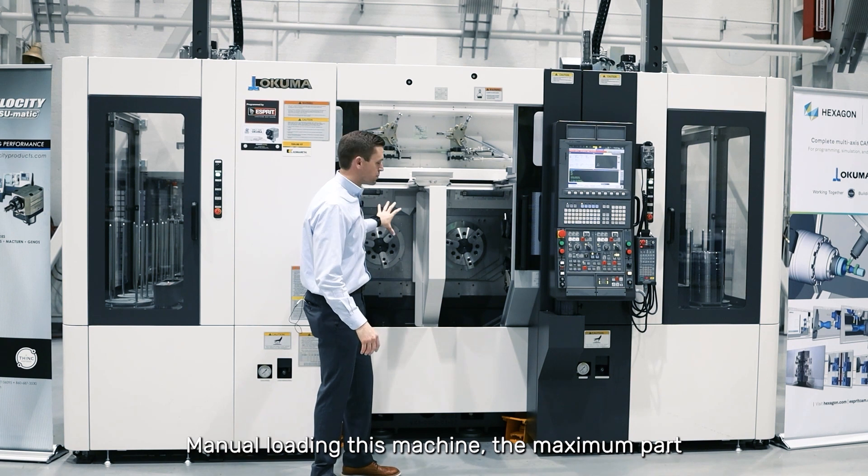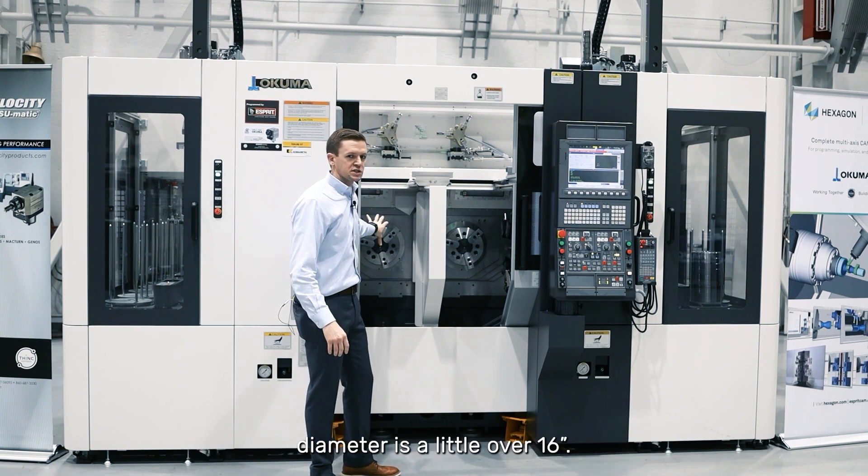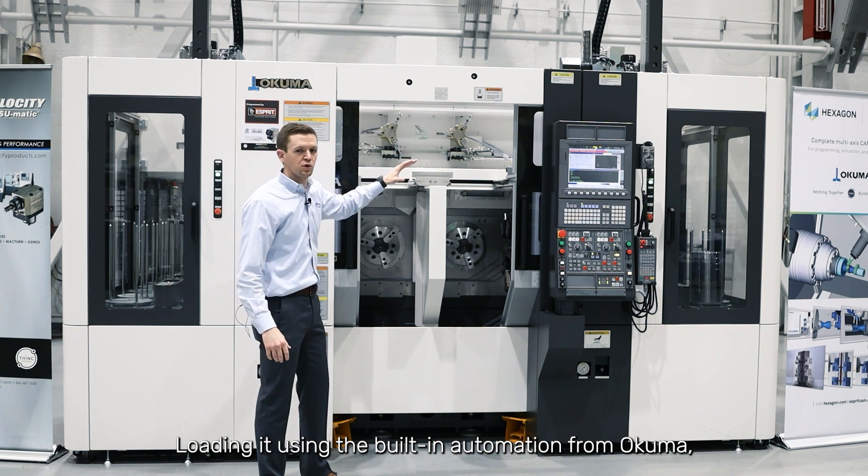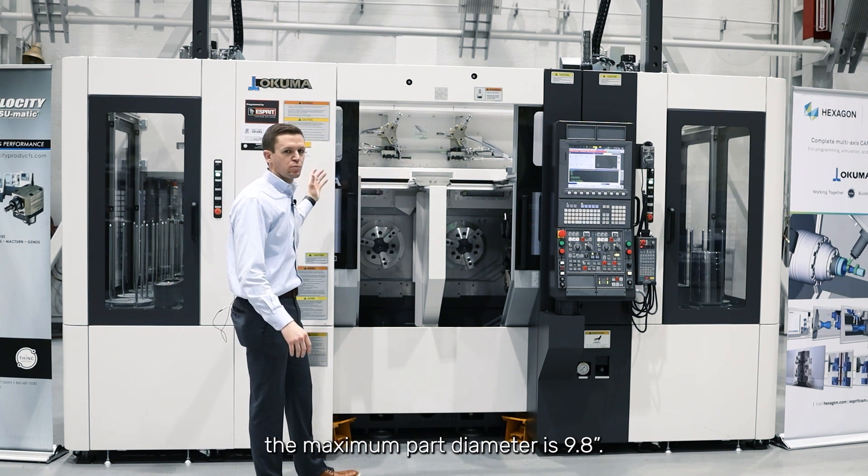Manual loading this machine, the maximum part diameter is a little over 16 inches. Loading it using the built-in automation from Okuma, the maximum part diameter is 9.8 inches.